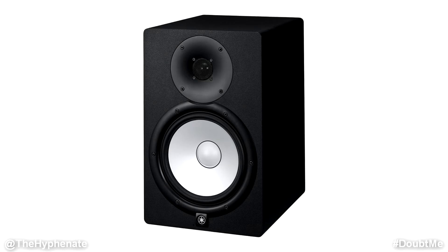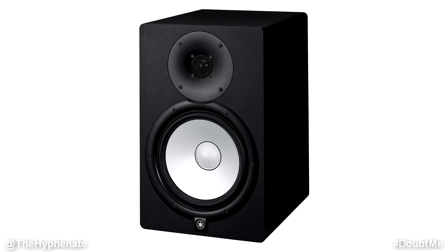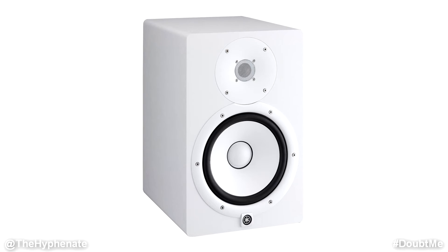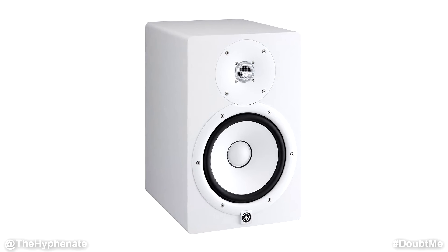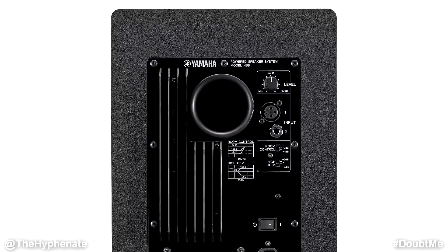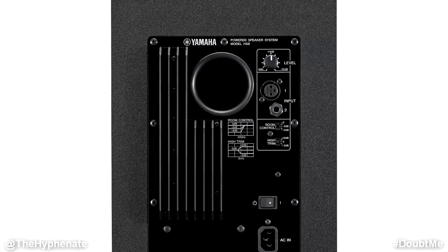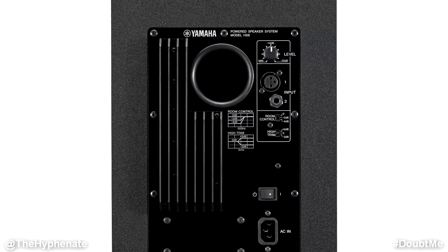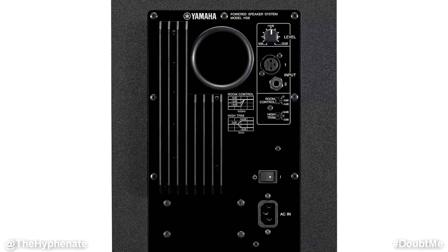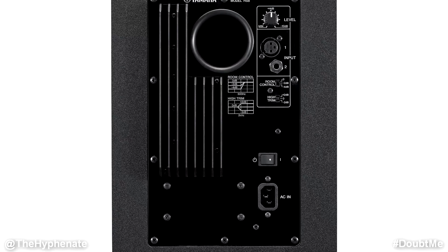When it comes to build and construction these are extremely well built. They have two colorway options — all black with white woofers, or all white. They're beautifully designed, solid, and feel like quality. On the back there's an XLR and quarter inch TRS input. There's a room control switch for a low shelf cut at 500 hertz with options for negative 2dB or negative 4dB, and a high trim switch with high shelf boost or cut options at negative 2dB or plus 2dB.